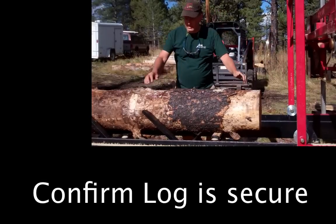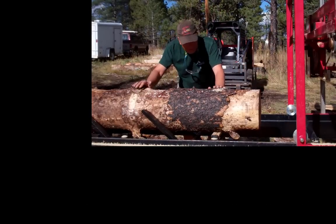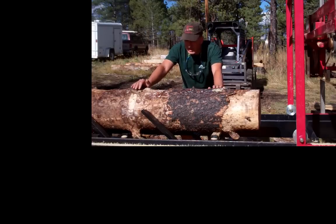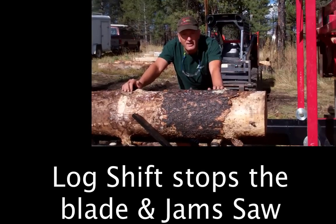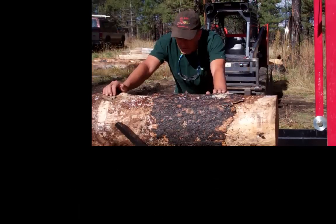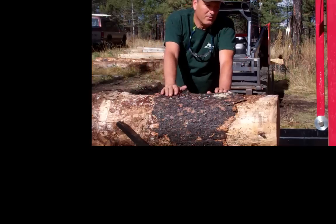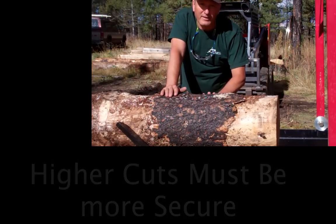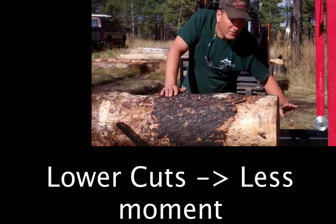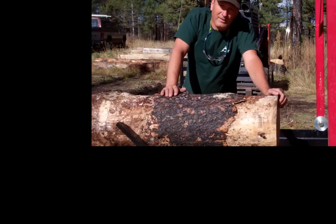When you set your log, the main thing is the blade spins and it's going to try to pull the log. So if you take your log and shake it and it's secure, you're good for the cut. But if the log's going to rock, then you can't get a good cut. Use the dogs and whatever it takes to get it stuck. When you're making your cut, the higher on the log the more secure it has to be. When you get to start cutting down lower, there's less tendency for the log to rotate as it's being pulled by the blade.